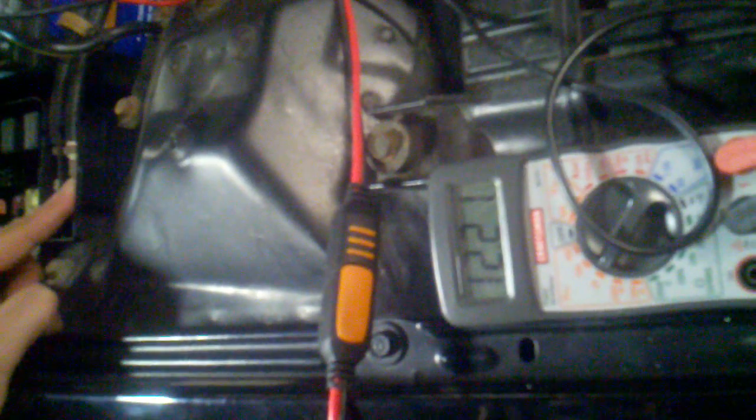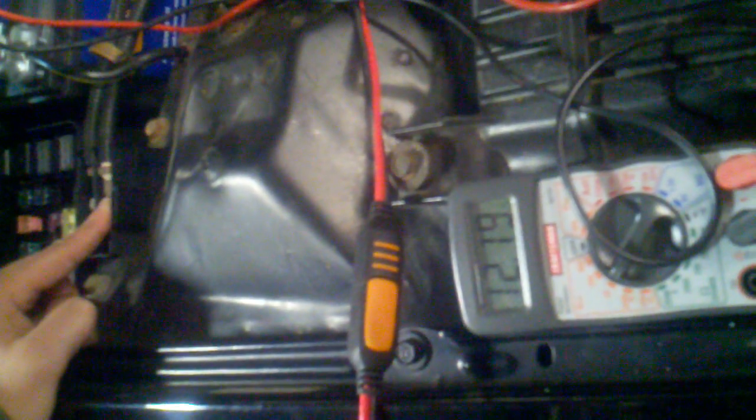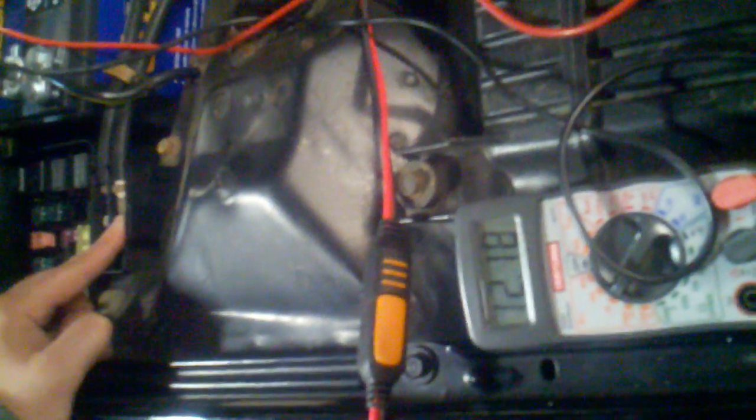The drop is pretty consistent and it keeps dropping. This gives plenty of reason to believe there's possibly an internal short in this rebuilt alternator causing the issue. With nothing else connected, all fuses in, and the battery cables connected fine, the battery is not draining or dropping voltage whatsoever. It may drop slightly overnight, but barely noticeable — still a full 12 volts, enough to start. But once the alternator is hooked up, it looks like there's an internal short just draining the battery, going down almost like a clock starting from 12.42.